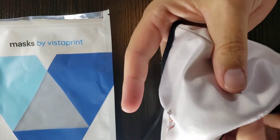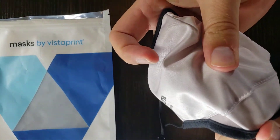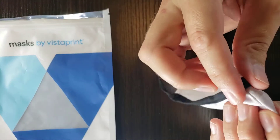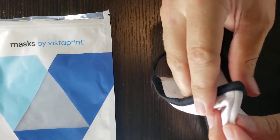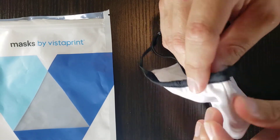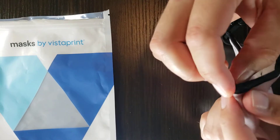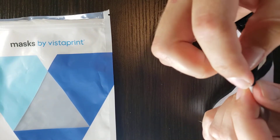It does have some stretch to it. Up here on the bridge of the nose, you can clamp it down to make sure that if you're wearing glasses or something, it will stay up tight.